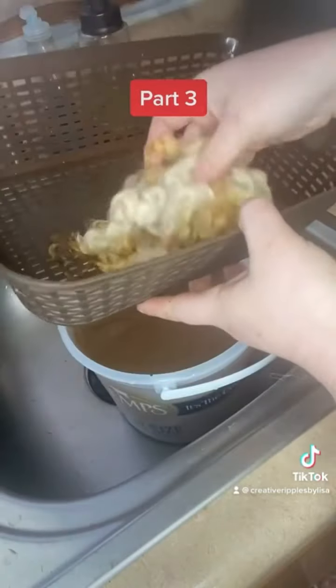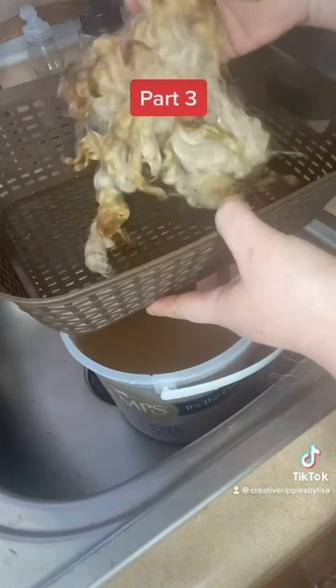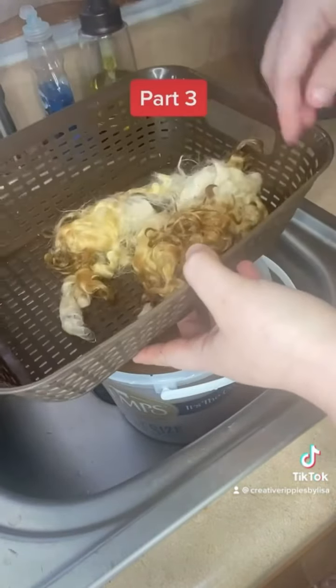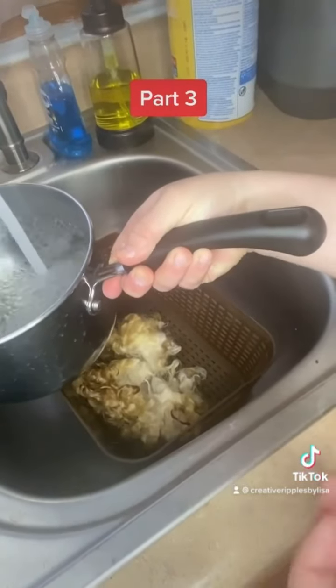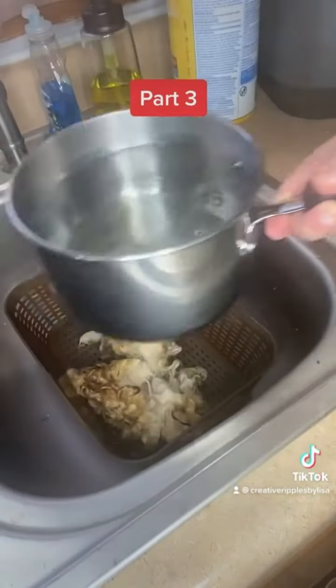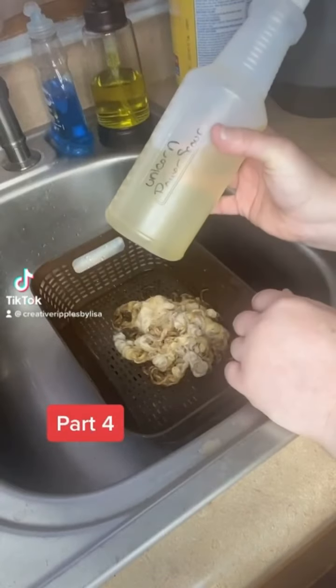This is ready for the next step now, which is adding the wool shampoo and scouring it to get the rest of this all cleaned up. I'm going to go ahead and fill my pot with hot water from the tap and get the Unicorn Power Scour into these locks.